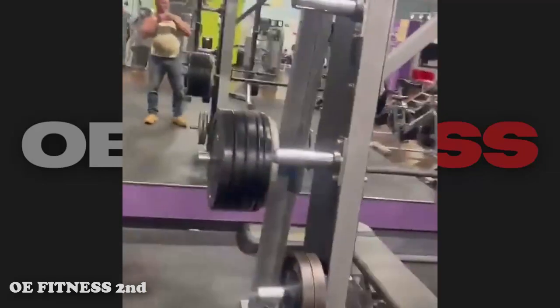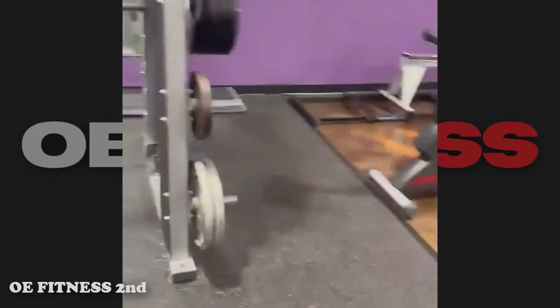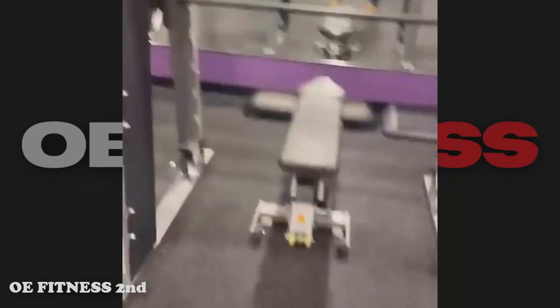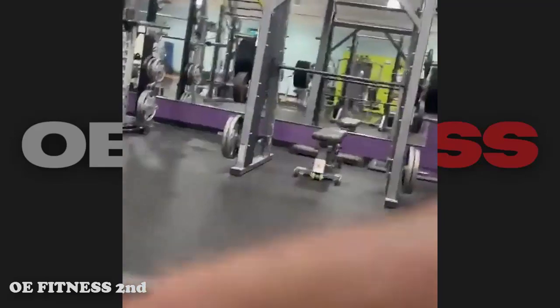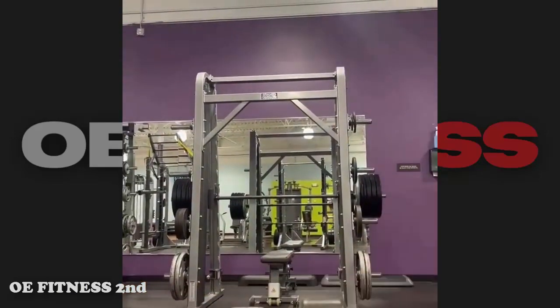Okay everybody, this is 490 pounds. Get ready, all right. He's talking about 490 pounds, which should be around 220 kilograms. He wants to bench press all that weight, but on a Smith machine.